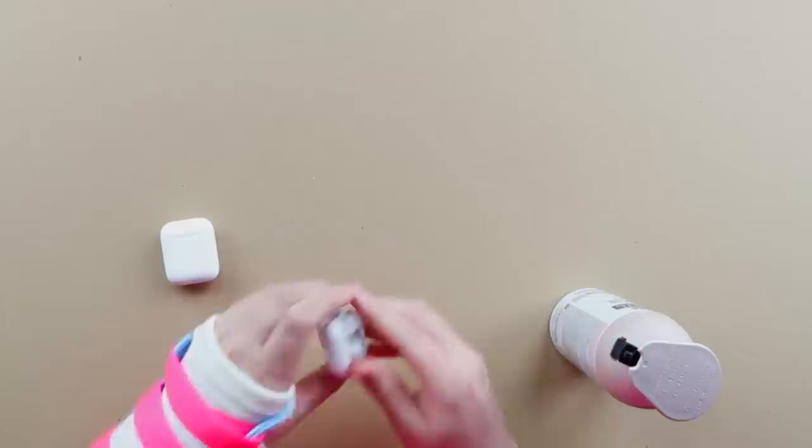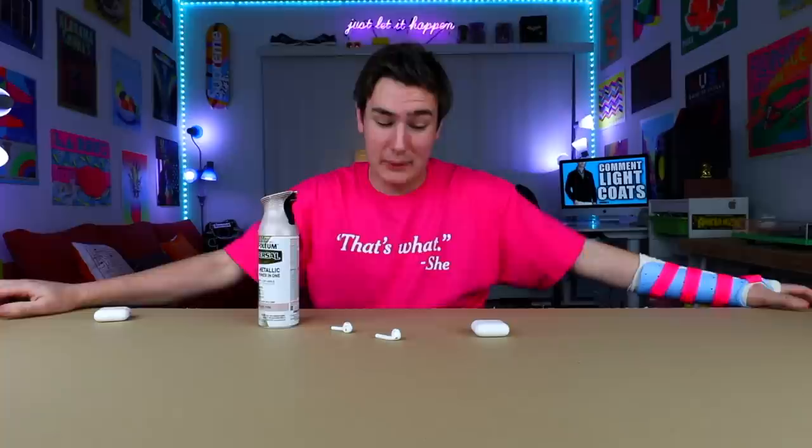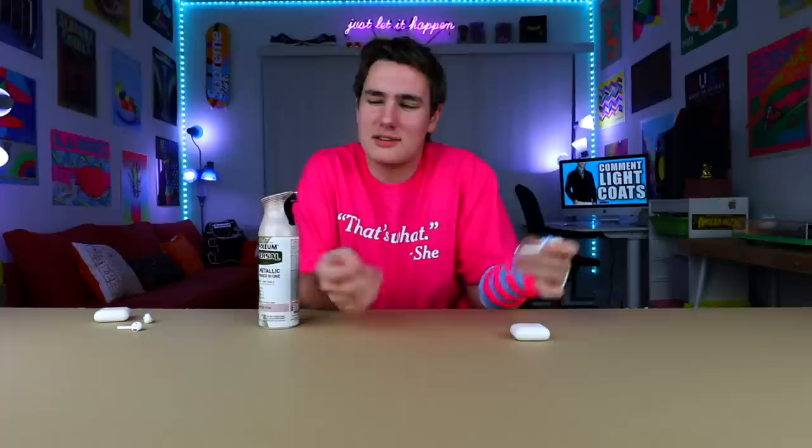I got two pairs of AirPods right here — one so you can see the original color, and then I picked up another pair on Craigslist. Honestly, these should not be $300 and I don't know why they take this long to ship. I spent so much money on these just for this video — hopefully this works. I pre-taped these so spray paint's not gonna ruin them at all. Well, I've ruined a table and a bunch of iPhones, so maybe I don't have the best track record.